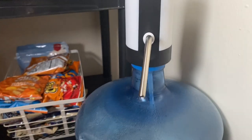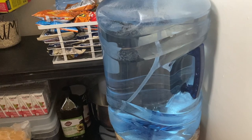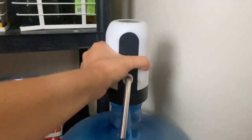Kids can have easy access to water the whole day without asking for any help. It's very practical because it includes a water straw which extends all the way to the bottom of the jug.